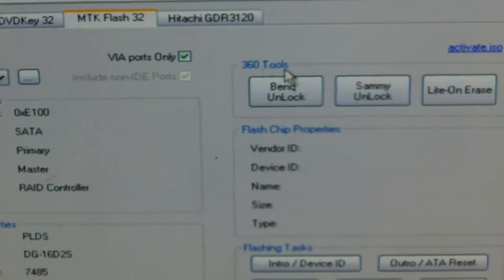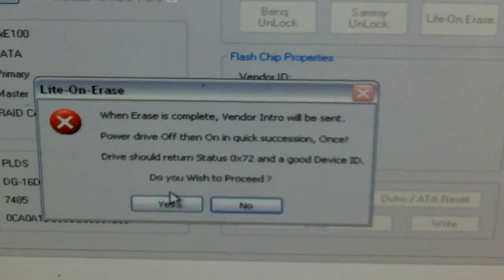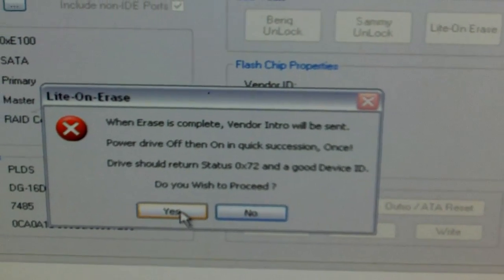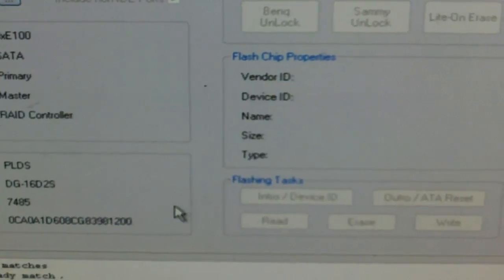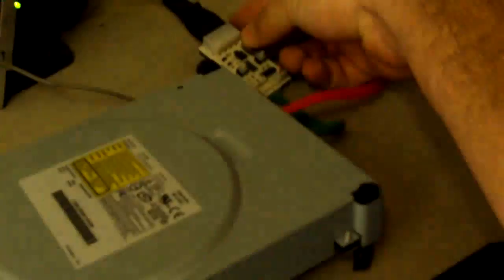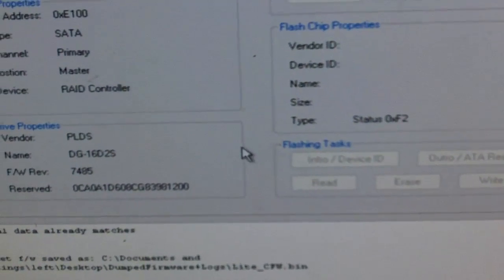Next, we're going to go to MTK Flash and click light-on erase. It asks if we're sure — yes. Make sure you have your drive keys. Then we're going to click yes and power cycle the drive on and off. Turn the drive on and off, then back on. And it's erasing the drive right now.